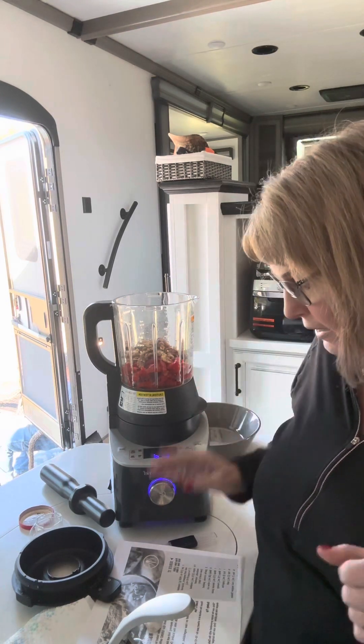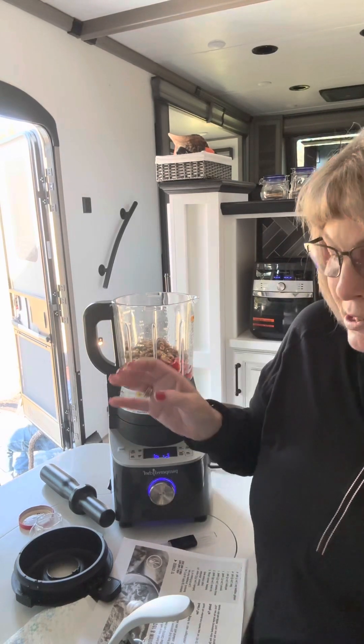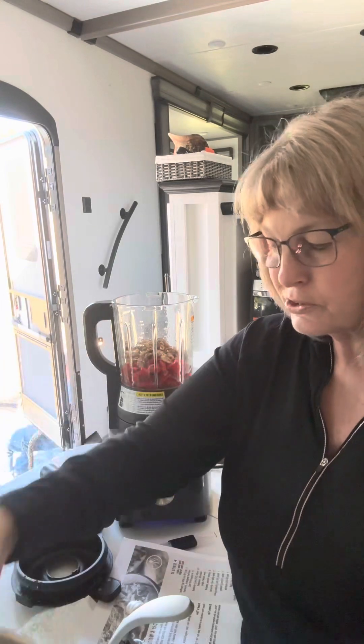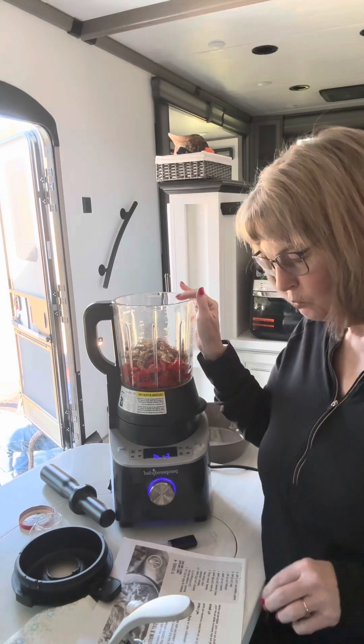Today I'm making a roasted red pepper and walnut dip. I used a jar of roasted red bell peppers — I had to drain those, so I used our small mesh colander to do that. Then I put in one and a half cups of shelled walnuts.